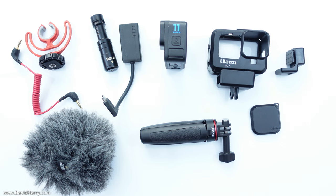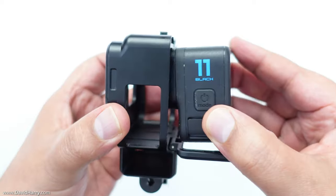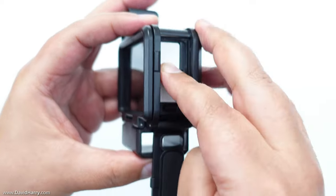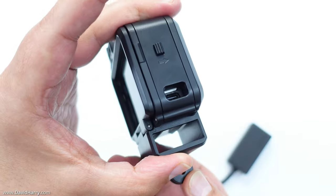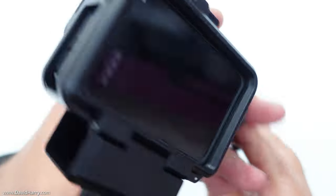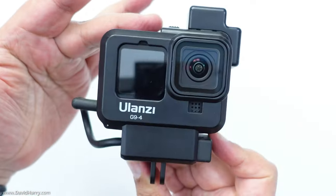What we're looking at right now are the components for this vlogging rig. It's based around the Ulanzi G9 vlogging case, which is a nice dead-simple case that the Hero 11 fits into. It's got cold shoes, an easy access door for the battery, a lens cover, and a little compartment where you can put the GoPro Pro 3.5mm mic adapter. You take the cable out the other end, plug it through the hole in the case door, and straight into the USB port on the GoPro.